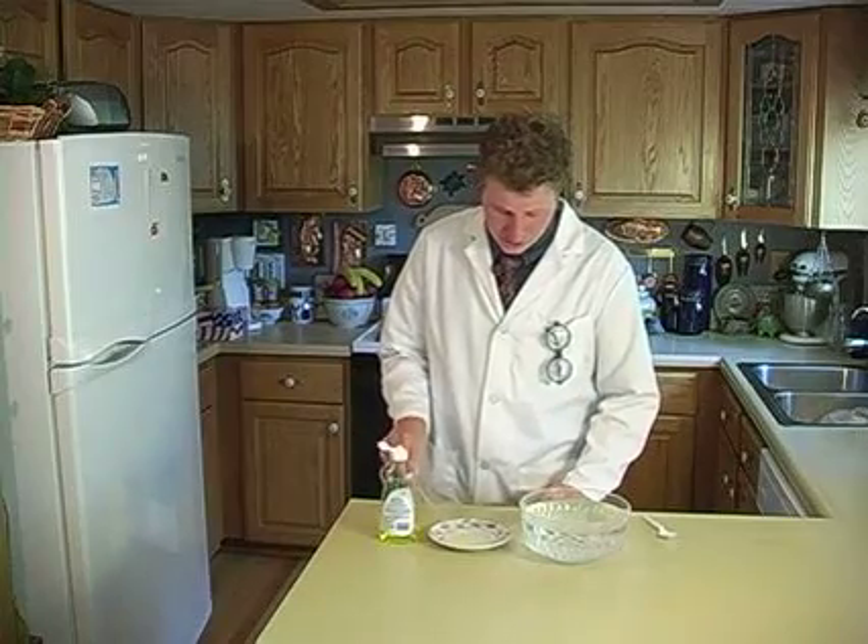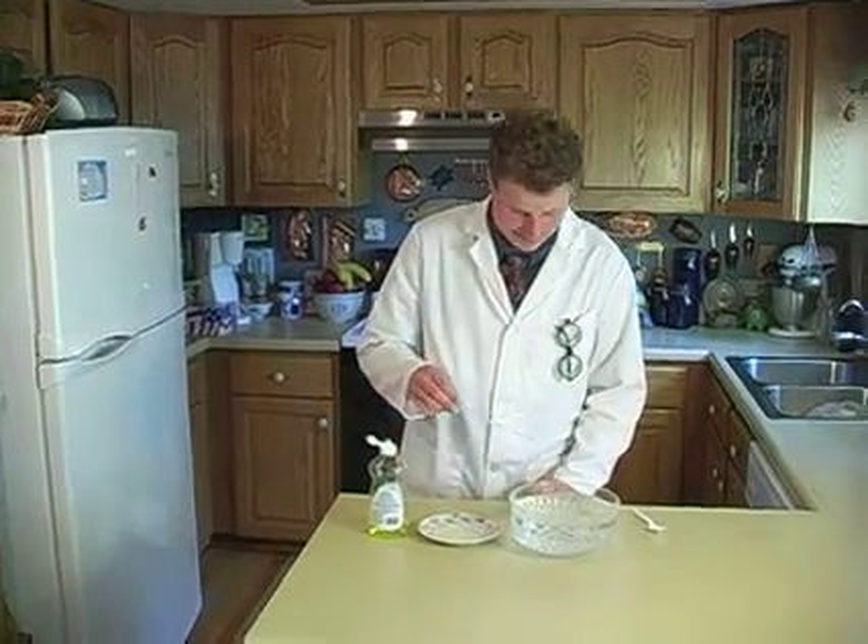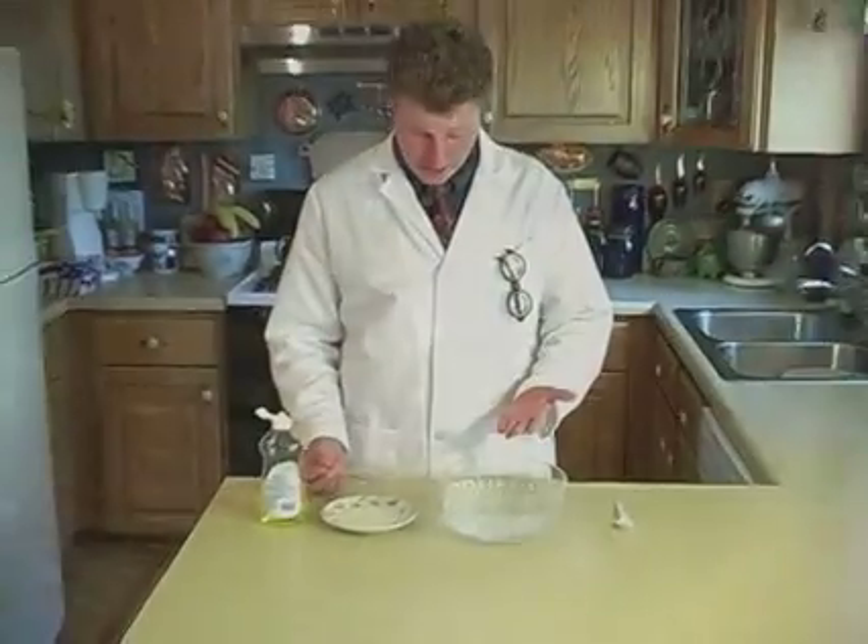We can make it weaker and stretchier by adding some dishwashing detergent to the water. You see that? It sank right to the bottom. As the skin got stretchier, it failed, and the needle went right through.